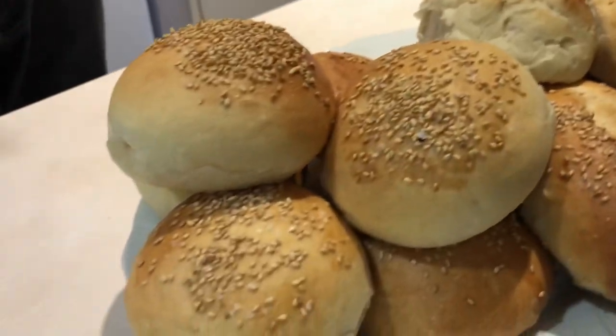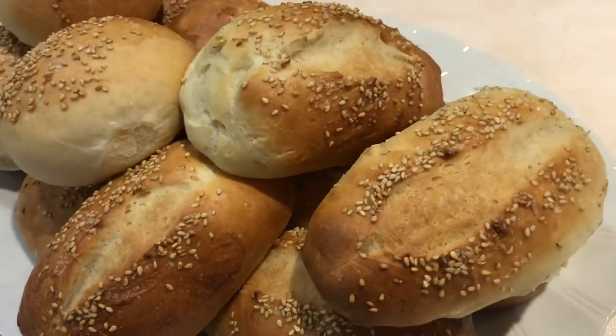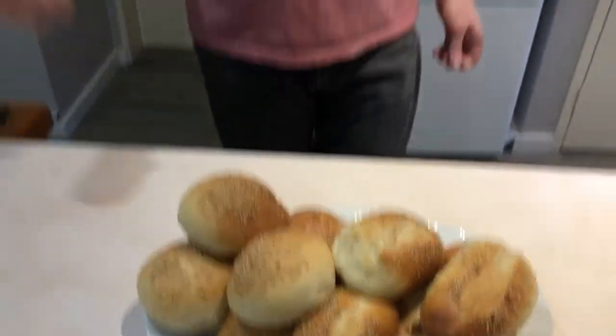I managed to have everything that could possibly go wrong go wrong while I was making these. I broke my teacup and I got the dough over-hydrated when I was doing the hot dog buns. It was only an extra 10 mils of water but it meant everything stuck to the bench - just use a bench scraper, add another tablespoon of flour, mix it together and it all comes up fine. So even if everything goes wrong, this mixture still works brilliantly.